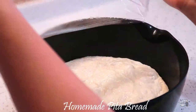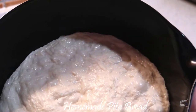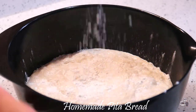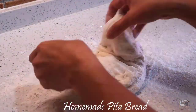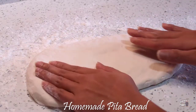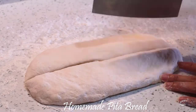Cover with a clean kitchen towel and let it rest for 2 hours. When the dough has doubled in size, it should look like this. Sprinkle some flour onto the dough and onto a clean workspace. Remove the dough from the bowl and lightly pat into a flat shape. Using a knife, cut the dough into 8 equal pieces.